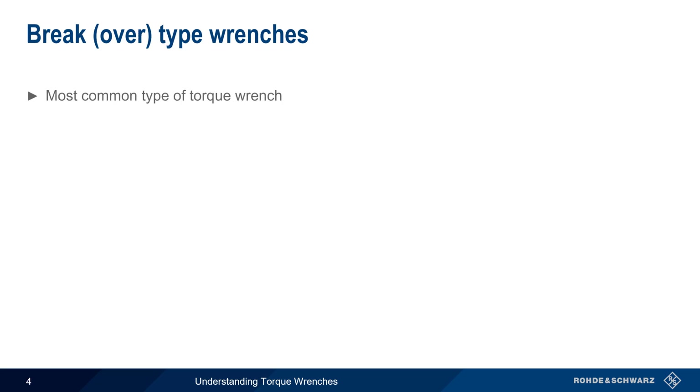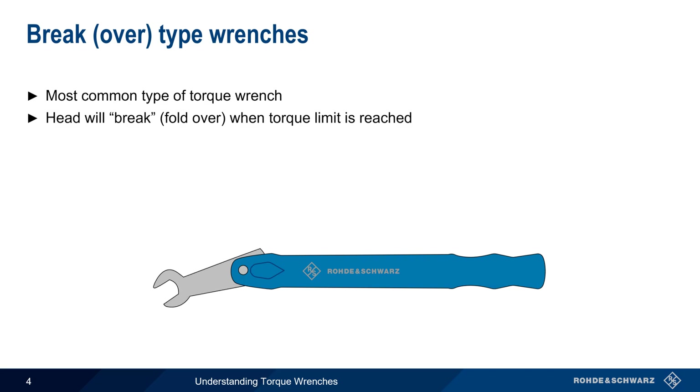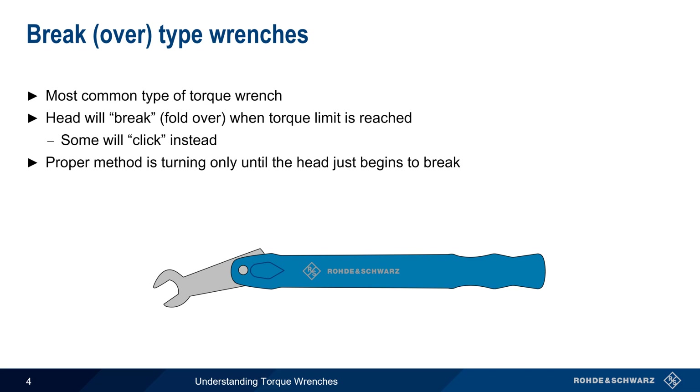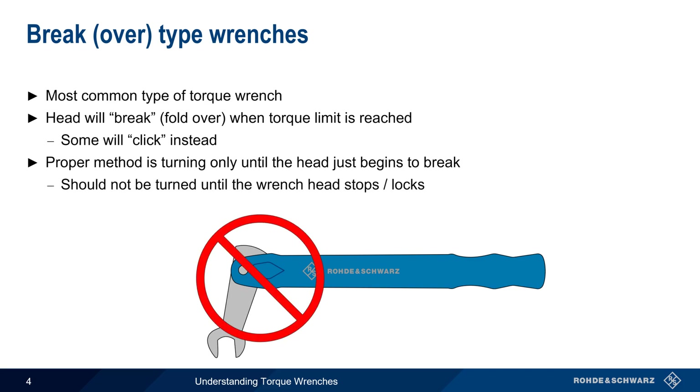Brake or break-over style wrenches are the most common type of torque wrench. When using these kinds of wrenches, the head will brake or fold over when the wrench's torque limit is reached. Note that there are wrenches in which this braking action is internal, and these produce a clicking noise instead. The proper method of using brake style torque wrenches is to only turn the wrench until the head just slightly breaks, as shown here. After this initial brake, the wrench should not be further turned until the head stops or locks.